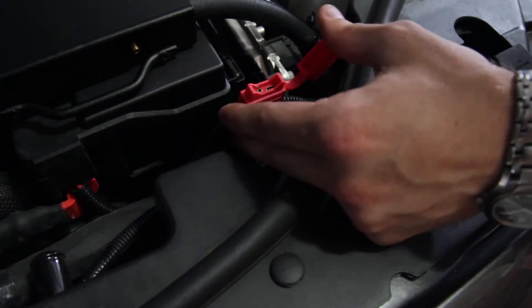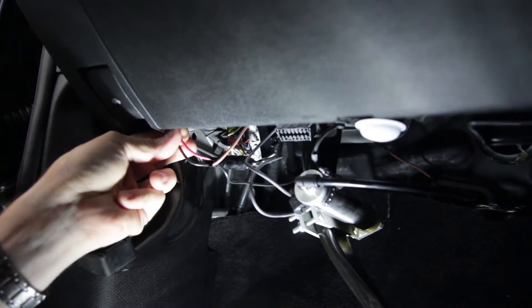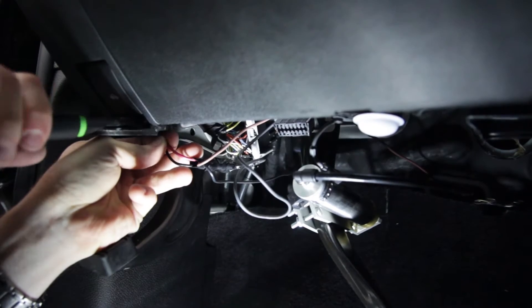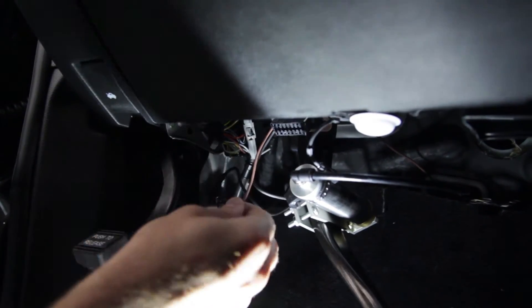We'll start the installation by first pulling the fuse to disable the power to the re-switch. Since we already have the LED installed on this vehicle, we can locate the red and black wires. If the LED has not yet been installed, connect the wires directly to the re-switch.